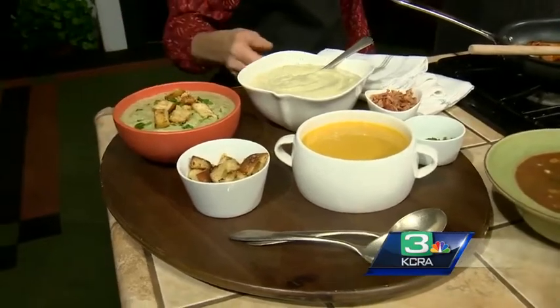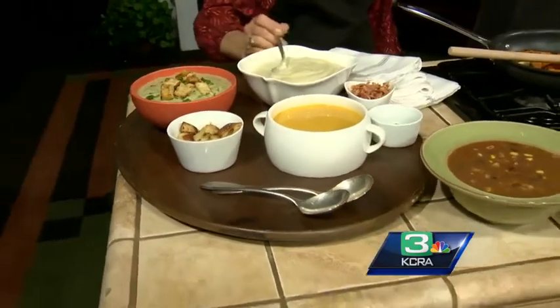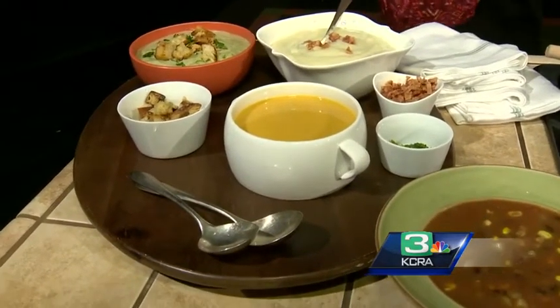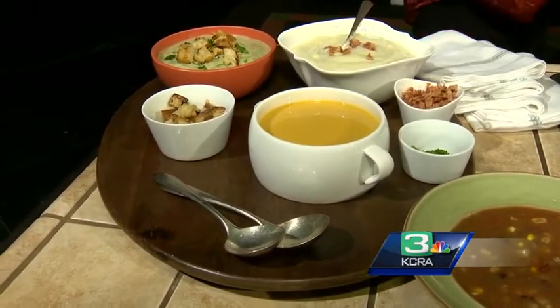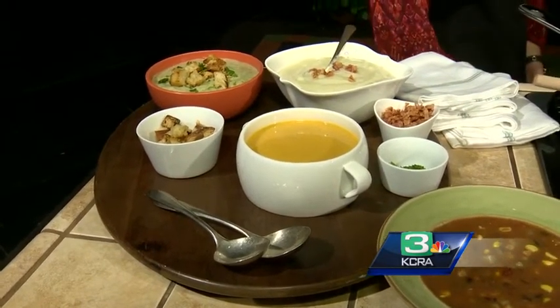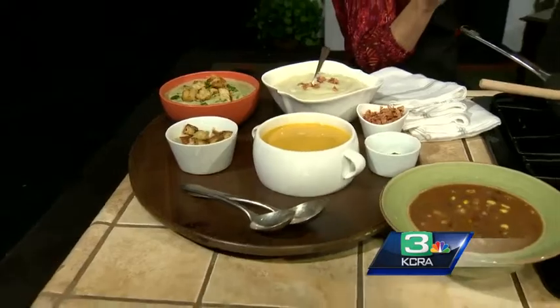I put a little chopped fresh parsley on that. This is a real traditional potato leek soup and I'm going to put a little bacon on that. And this one is one of my favorites — it's carrot coriander. I actually ordered it in Scotland after we'd been flying for like two days, and as soon as I ordered it I thought, 'that sounds terrible, why did I order that?'